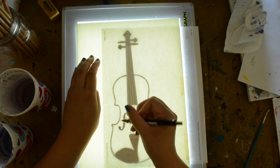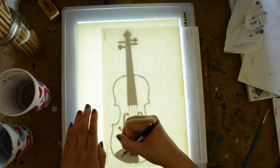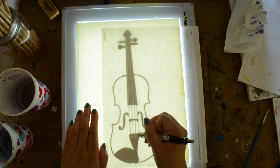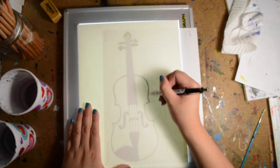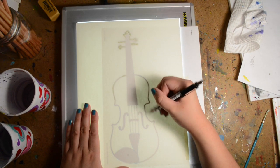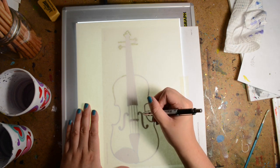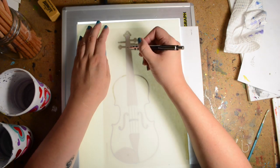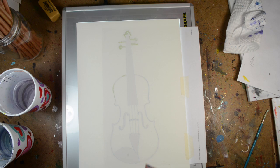I could have just taken a picture of my violin, but I just really needed an outline because it's just easier to trace that way. The violin shape really doesn't change that much. There are some variations between types of violins — like Stradivarius versus the Amati or Steiner — they have slightly different curvatures, but it's very subtle and you couldn't really tell unless you're really paying attention. So I'm not too worried about it. It's going to be abstract and it's going to be edited a lot anyway.